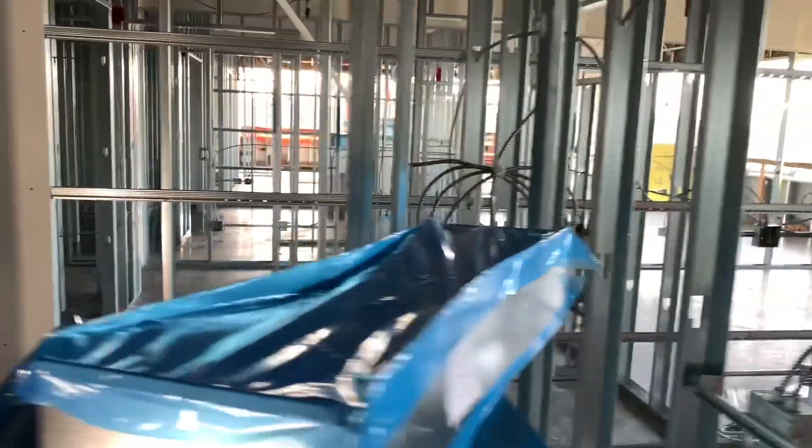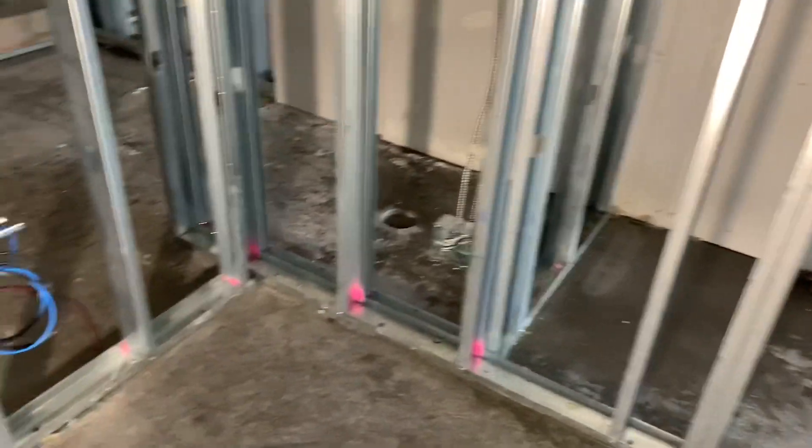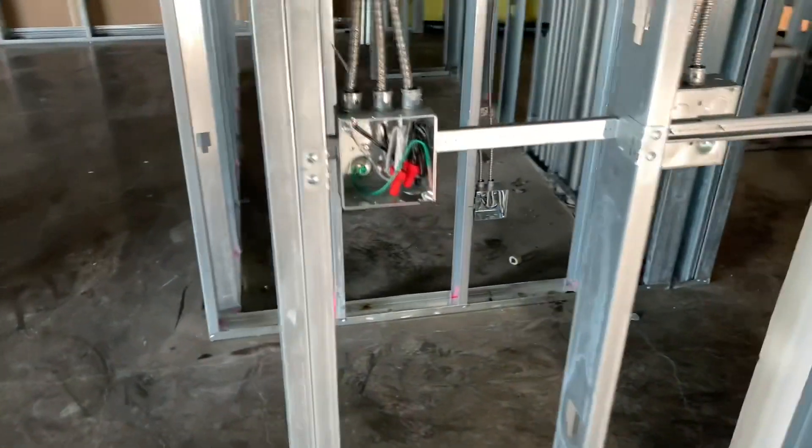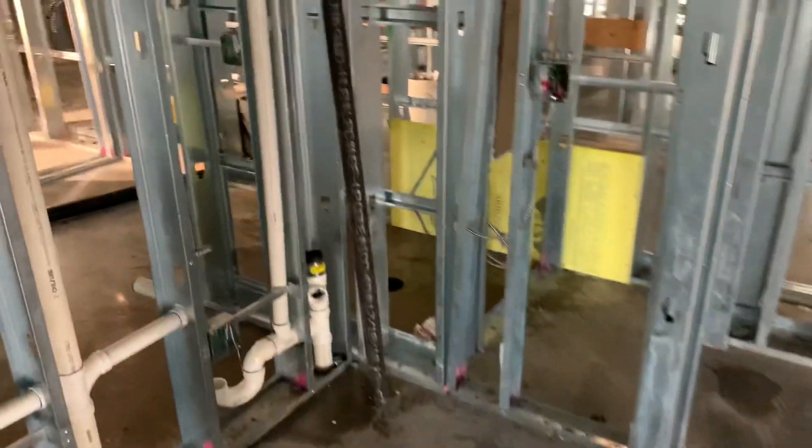I also worked on panels at the end of the day, basically made up this half of the room, and also pulled a jumper to the bathroom that was missing. That was pretty much the only wire that was missing. And then mounted a light box right above the laundry room, which you will see here momentarily.